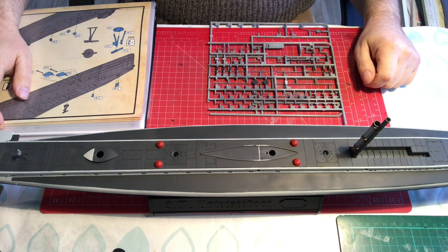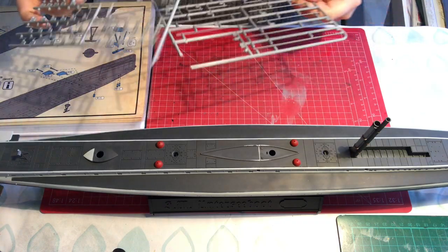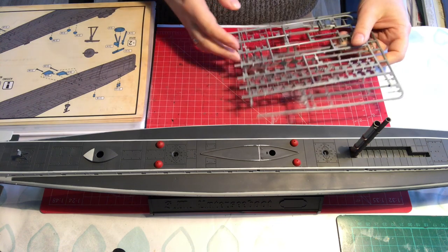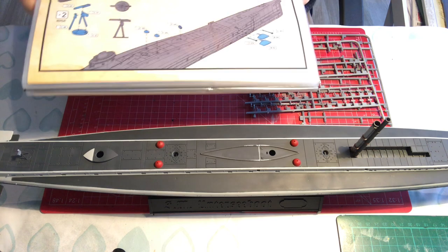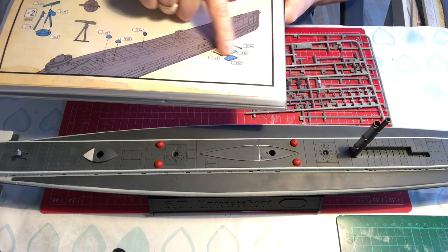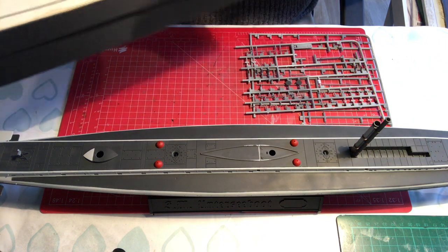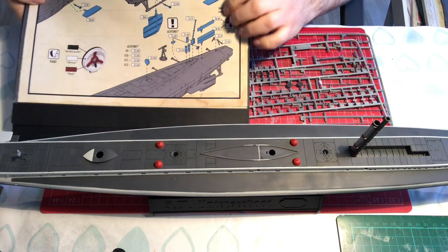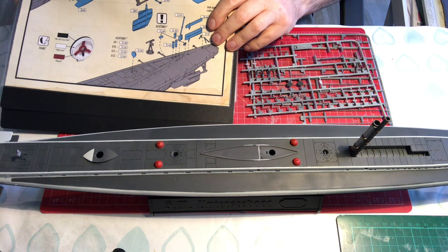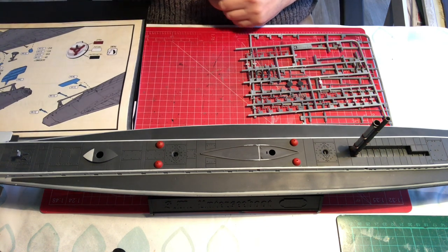Hello and welcome to Models Kit Stuff and part 8 of our U9 build. There is not much left to do in the way of kit parts at least, so I'm going to try and get these on in this video. We've got some deck fittings left — the guns, some bits around the bow planes, and some other pieces at the back including the jack staff flag.